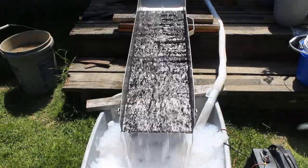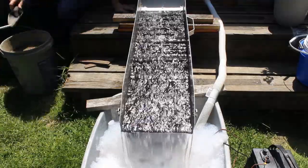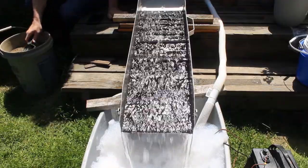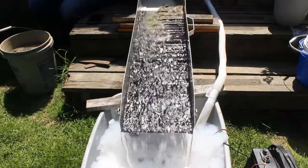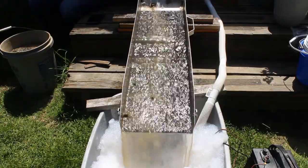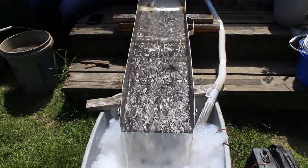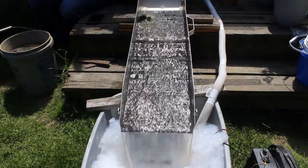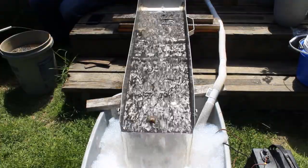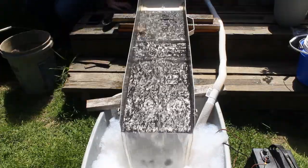I think I overdid the soap again. This stuff's got a lot of pea gravel in it — a lot of clay too. I'm going to have to increase my pitch a little bit.